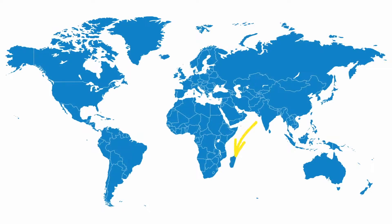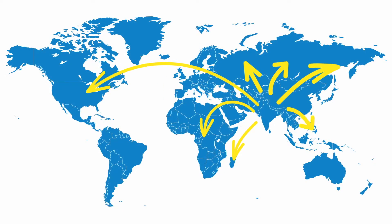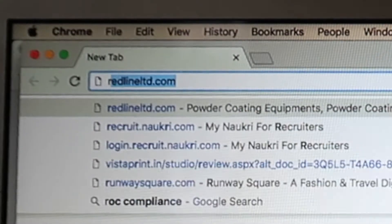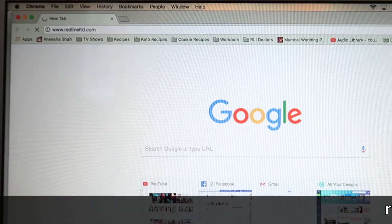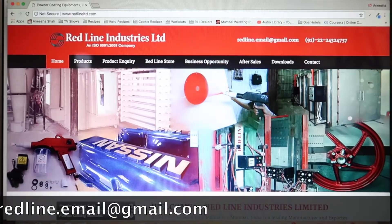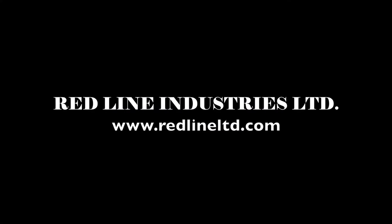This gun is awesome. Our guns are used all over the world, but if you're located in North America or Australia, there's an authorized dealer near you waiting for your call. If you still need a little more convincing, just log on to our website or shoot us an email at redline.email@gmail.com. Thanks for watchin'.